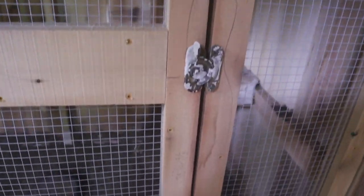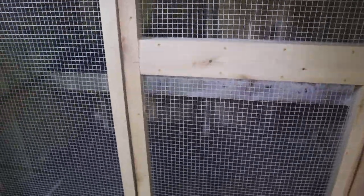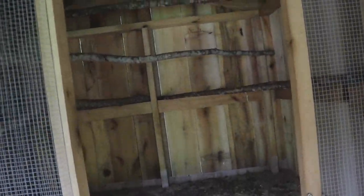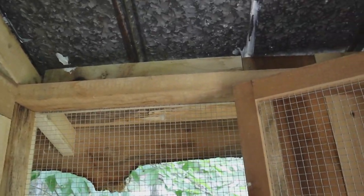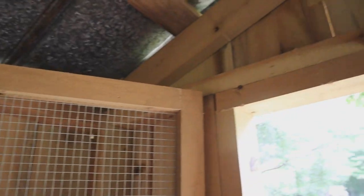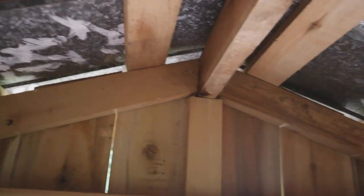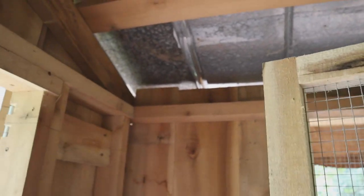This hardware actually came from some old windows that we picked up secondhand off of Craigslist or Marketplace — I don't remember which. I forgot to show you the ventilation. I was real concerned about ventilation. Of course we have the windows, but up here there is actually space between the roof and the wall, so there's ventilation all the way around the top of the roof. That gives us plenty of ventilation for the winter, yet they're protected from any winds.